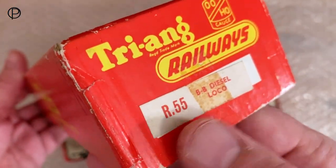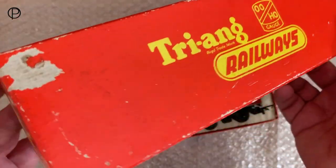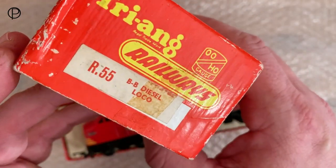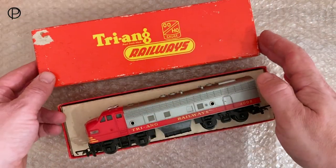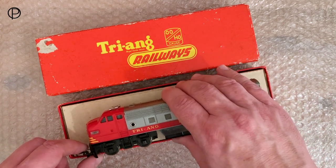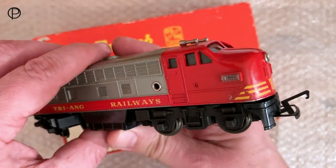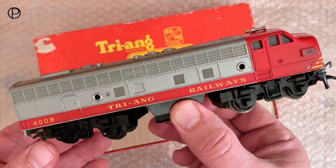Here we've got the box for the model, and on the end paper label: R55 BB diesel loco. The box is a little bit tatty but it's done its job. There's a sort of brown cardboard interior, and here we've got the red-ended R55 — stunning looking, isn't it? It really looks the part on the layout.